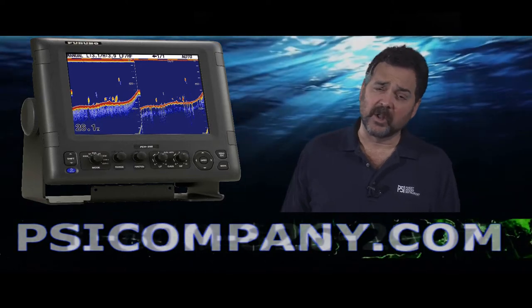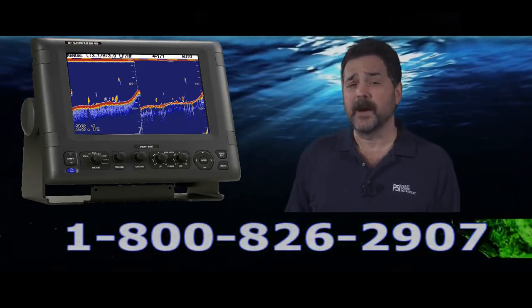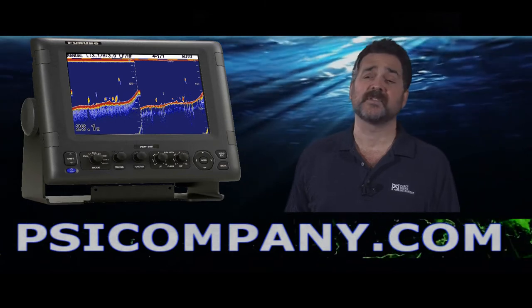Some of the lower kilohertz frequency transducers are expensive, but they really do the job. If you're really interested in deep water fishing, we can help you get the right combination with the Furuno FCV295.